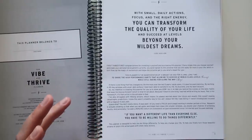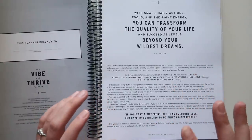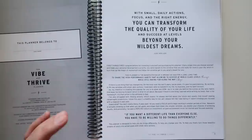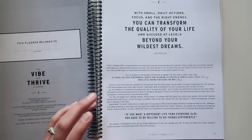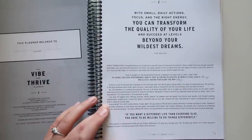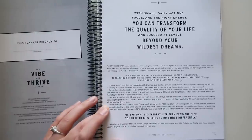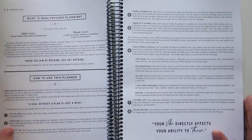A critique I have of this planner is the way she uses different sizes and boldness of font. I get that she's trying to emphasize certain things, but for me — both from a design standpoint and as somebody who gets migraines — it's hard to read. Her writing itself is not difficult to read; the way the font is presented is difficult to read.